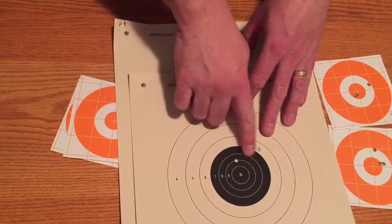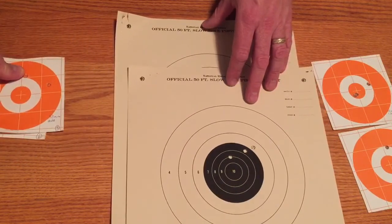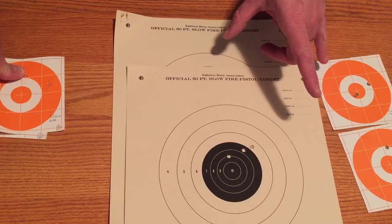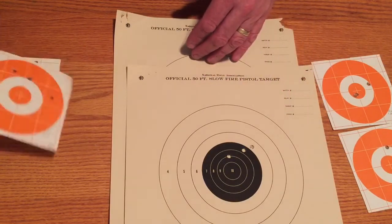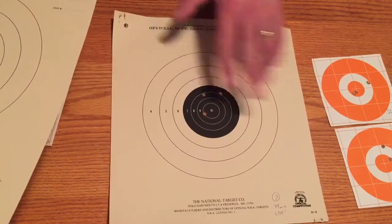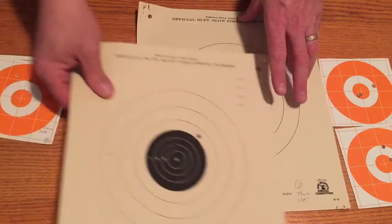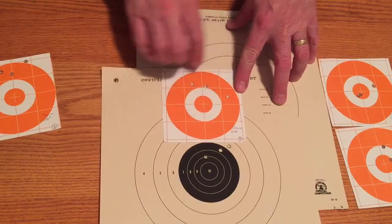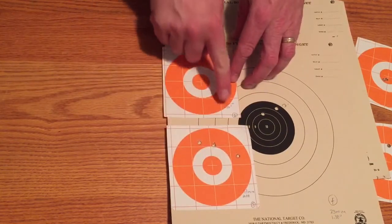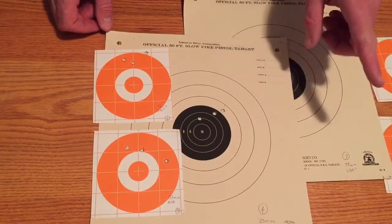Group number three is where I moved the scope mount, and that ended up being right at about an inch and a half — pretty close to what we did before, maybe raised slightly. The fourth group is a little bit higher again, just a bit above the bull. I was shooting fairly continuously from the very beginning — five targets, so at least fifteen shots, probably thirty to forty-five cartridges total. Groups one and two: no scope removal. Group three, four, and five: I took the scope mount off and put it back on each time, and it came back pretty well exactly the same each time.